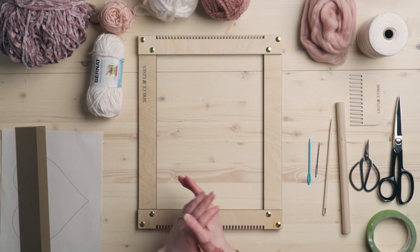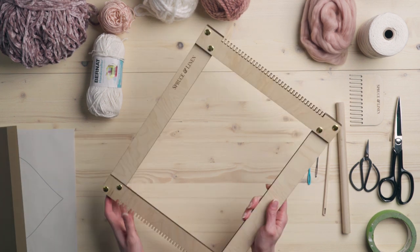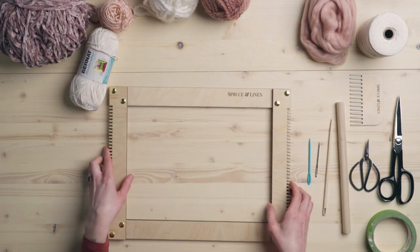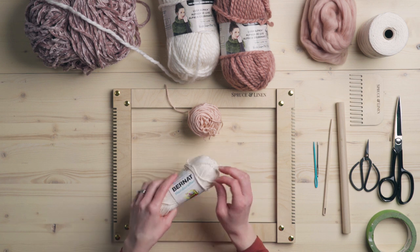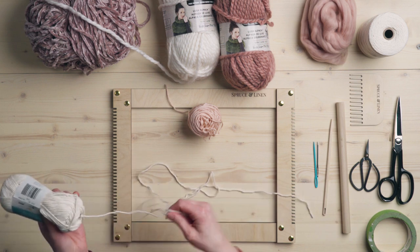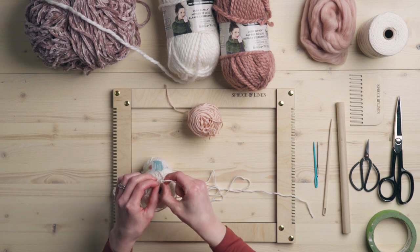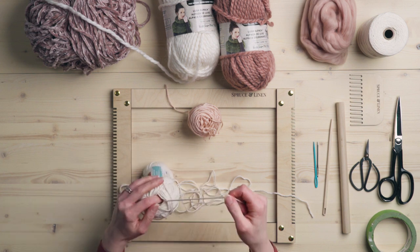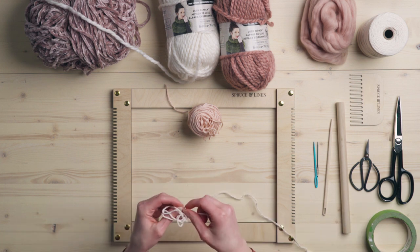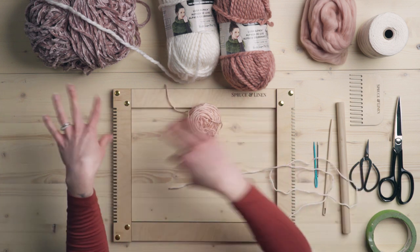The first thing we're going to do is we're going to cut all the fringe. Like the last start-to-finish weaving, I'm going to use my loom as a way to cut the fringe — just to make this easy, I'm going to cut it all at once. You don't have to do it this way; you could cut each individual color separately if you like. But I am going to toss all mine on the floor and cut them all at once so that I only have to wrap one time instead of five.